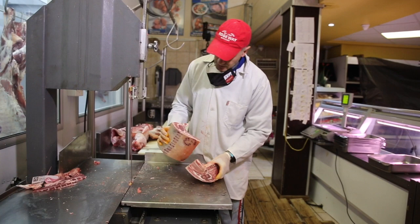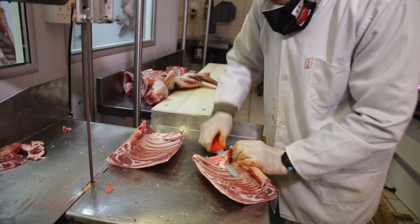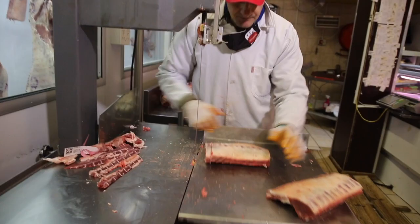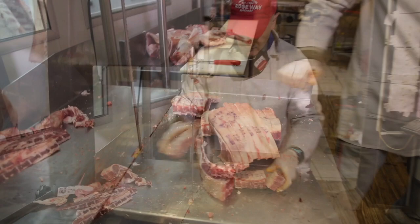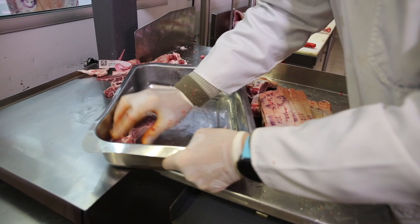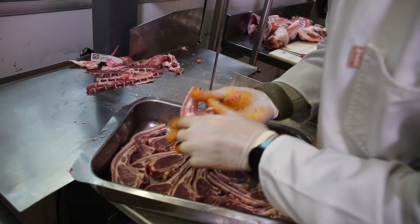Next we're going to cut the rib chops — these are very, very popular with restaurants. There's always a little bit of kidney fat, which we'll take off because kidney fat for me is the worst fat — it's dry, so we try to take it off. We'll just trim that chine bone. You can see that meat to bone ratio on this A2 lamb is superb — very little fat. I always tell my staff: if you want to sell something, display it nicely and you will sell it. Rib chops display beautifully.